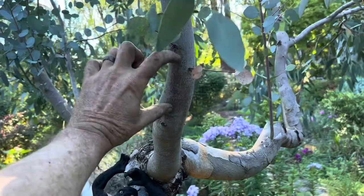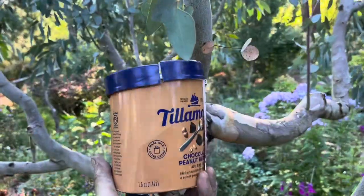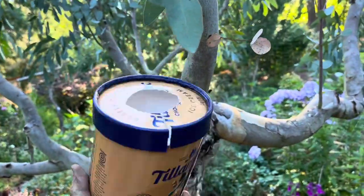Might as well air layer it first. Looks like about the right size container. Nice test fit.